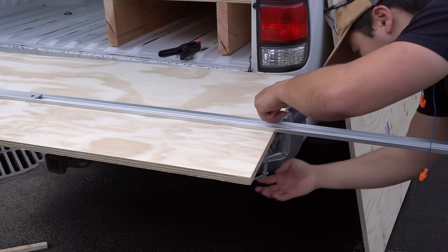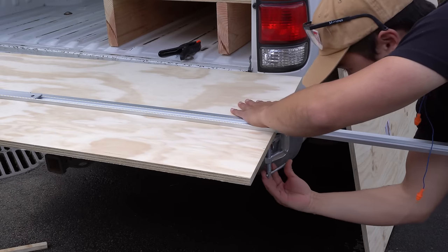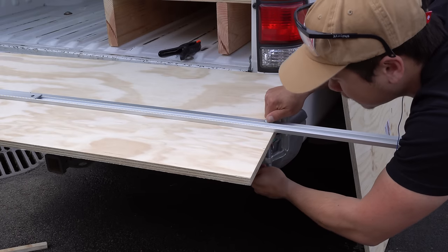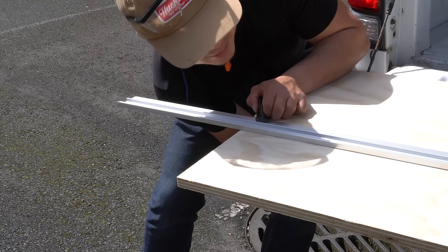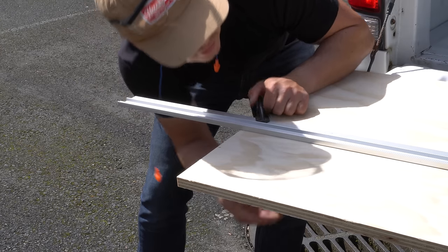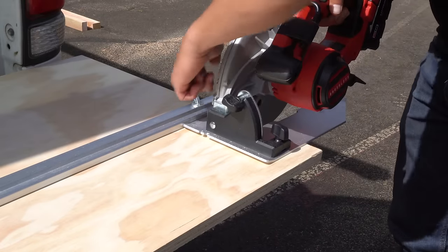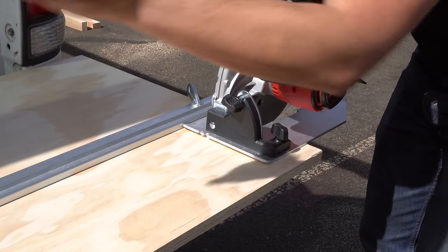Once you have everything lined up you just clamp it down with your clamps of choice. It actually comes with little C-clamps but I had these ones in my truck already. You just want to make sure to clamp it down really well so your edge doesn't slide while you're cutting. The edge of the circular saw just runs right along that edge for the entire cut and you get a cut straight as an arrow.